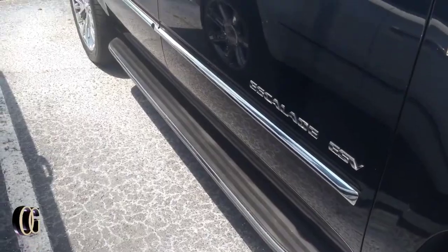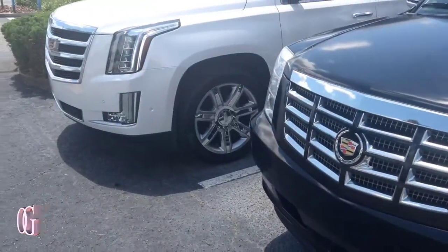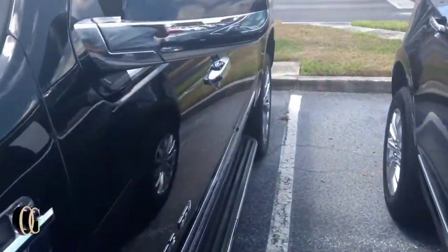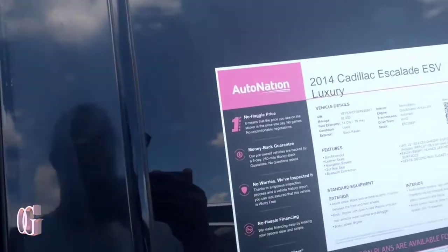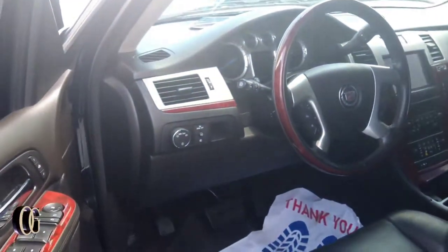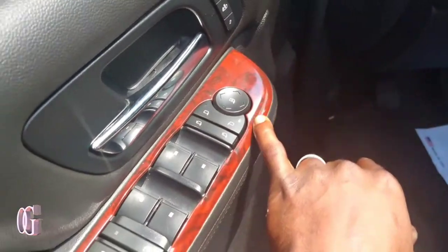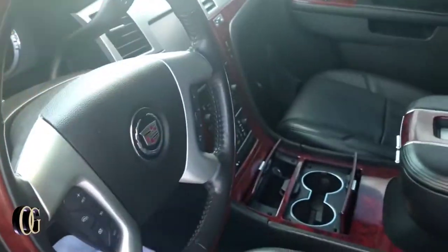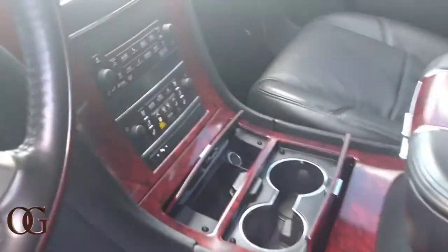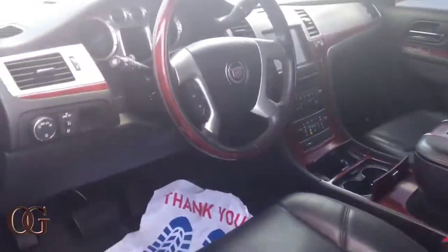Then you got the Escalade ESV — all black, 2014, a little older. You can see the difference in the headlights and the grill. It's all black with chrome as well, for $26,000 — so that's about half the price. The quality is actually better with the cheaper one when it comes to the door panels. You see how they put this trim right here — that's what they should have done in the white one but they made it real basic. Even in this one it's the luxury package — sunroof, leather seats, eight-seater, walk-through middle.